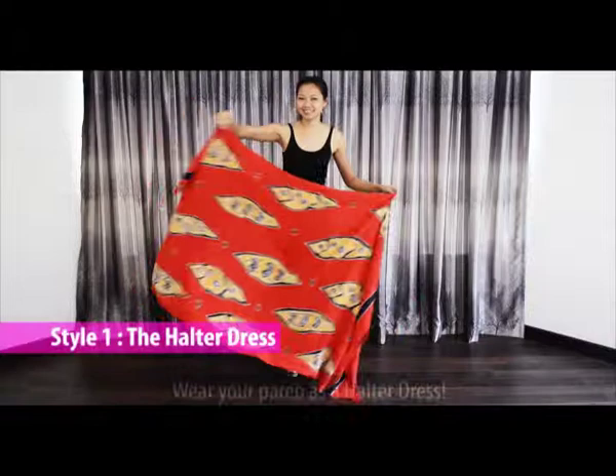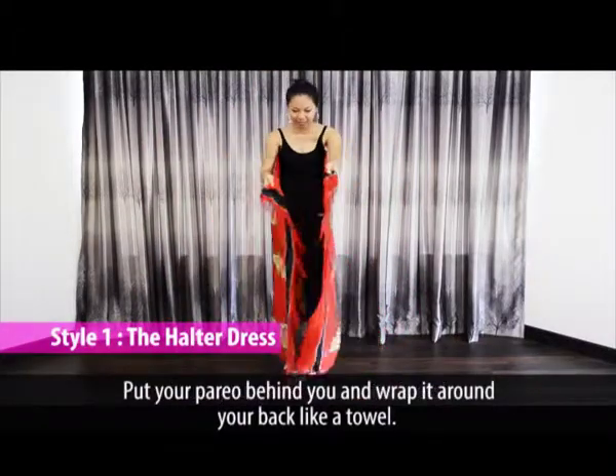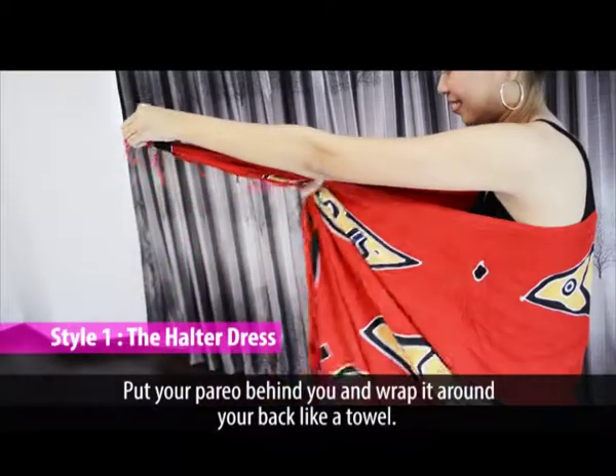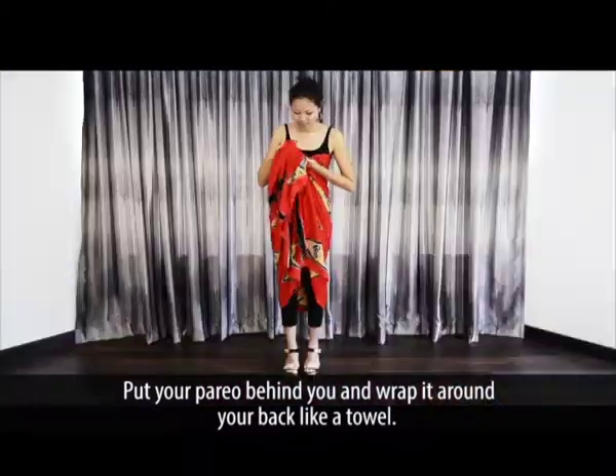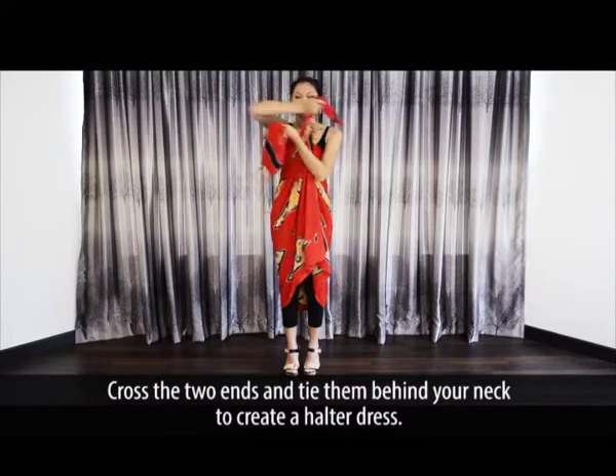The Halter Dress. Wear your pareo as a halter dress. Put your pareo behind you and wrap it around your back like a towel. Cross the two ends and then tie them behind your neck to create a halter top dress.